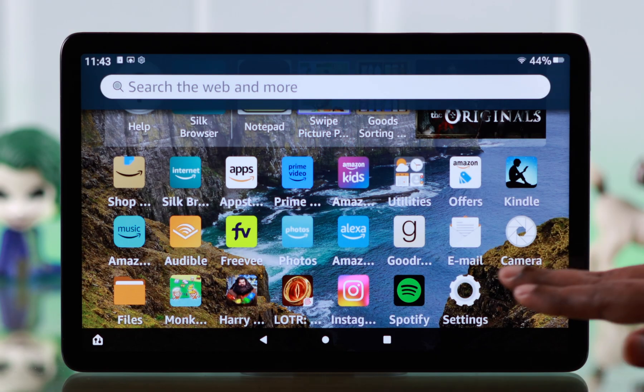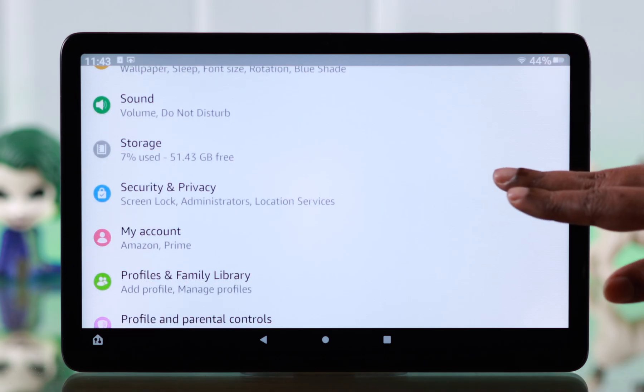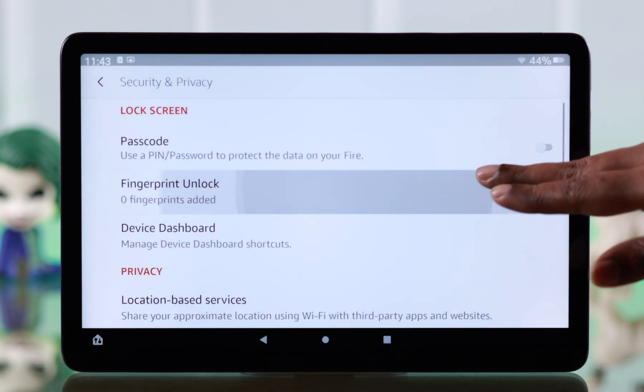To set up fingerprint ID, from your tab settings, go to Security and Privacy, then tap on Fingerprint Unlock.